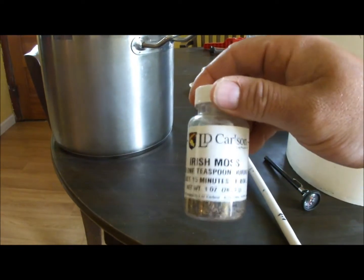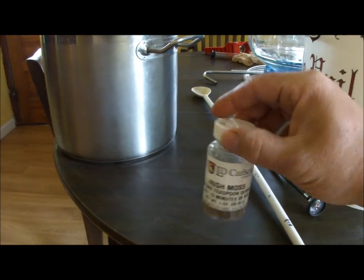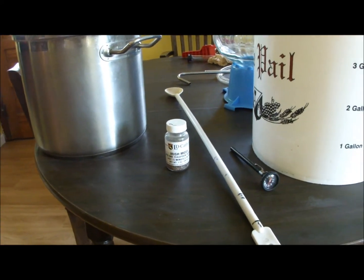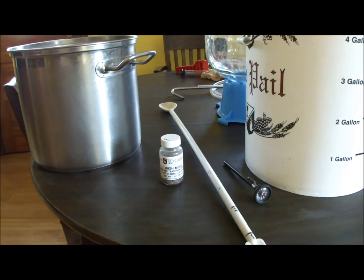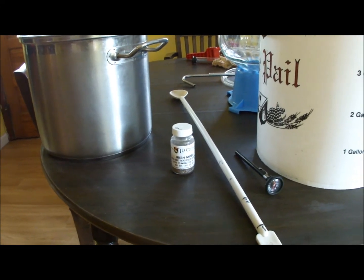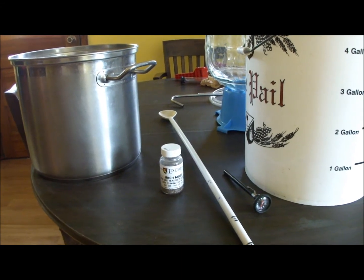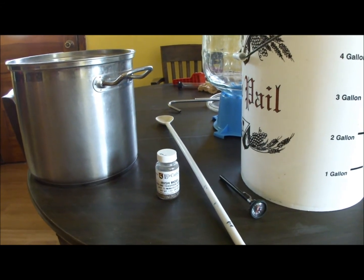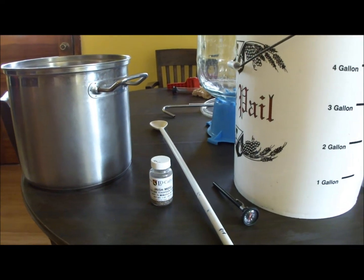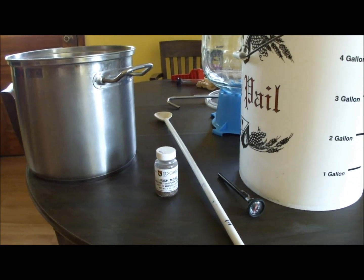This is kind of an add-on called Irish Moss. It's not absolutely necessary for brewing but I recommend it. It's a seaweed that picks up some of the haze-causing proteins in the beer. You put it in during the last 15 minutes of your boil and it absorbs those proteins so you don't get a chill haze. It's a really good idea — it's cheap, about $1.50 for a bottle like that, and it'll last you for several brew sessions.